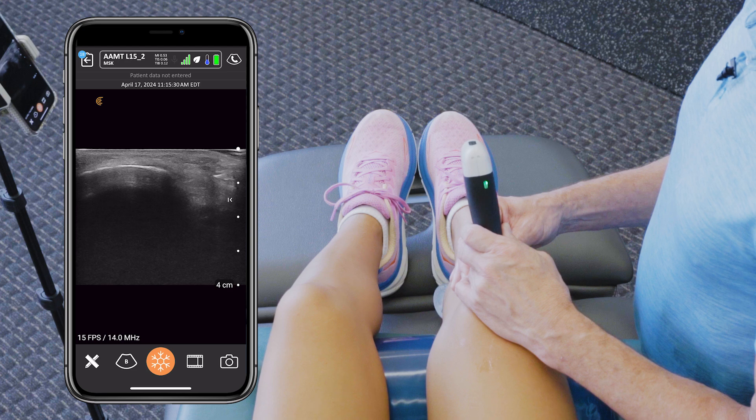Then we'll pull that needle out. And that is the ultrasound guided procedure for the patella tendon with the help and guidance of the Clarius linear probe.